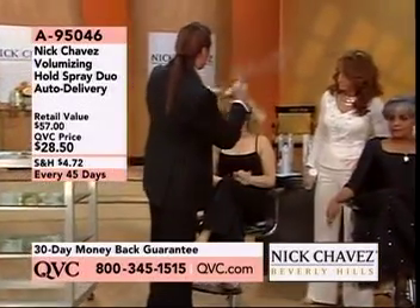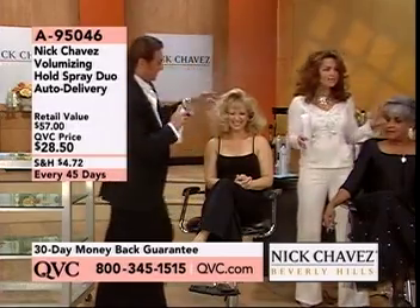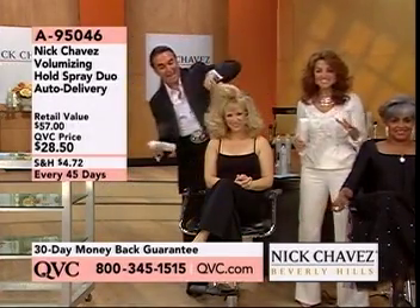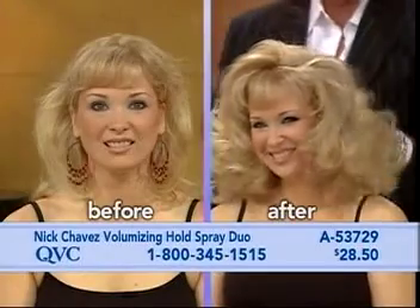Take a look at how gorgeous this is. I mean, am I right, you guys? Is there no better hairspray? You spray your hair, it's not sticky, it's not tacky. And the models know, too. Look at that. And look at that.